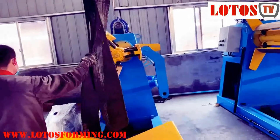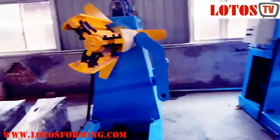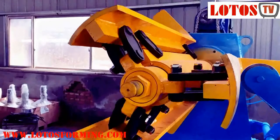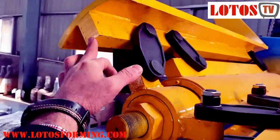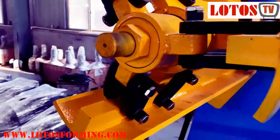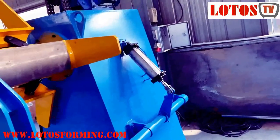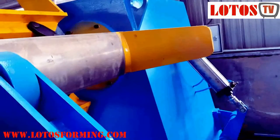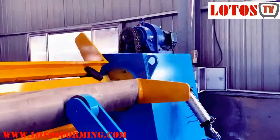The coil expansion arms — I'm taking a close video for you so you can see the thickness of our material, the thickness of the surface shaft. Our design also has a pneumatic arm that can cover and hold the sheet for us once we open it.